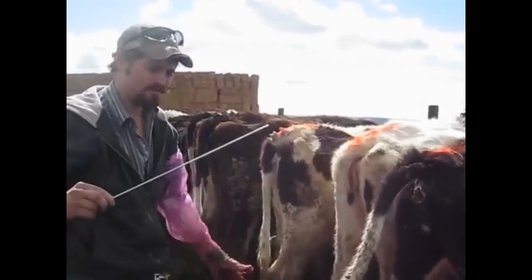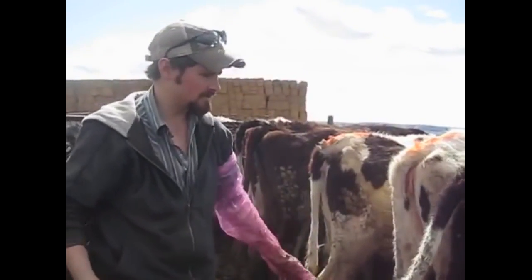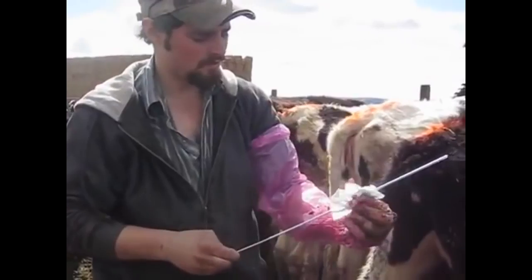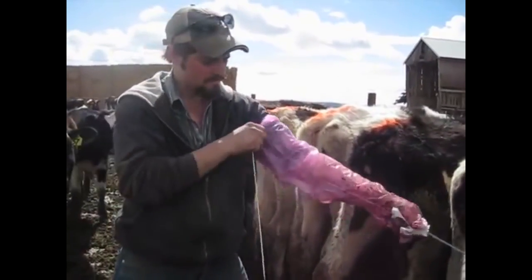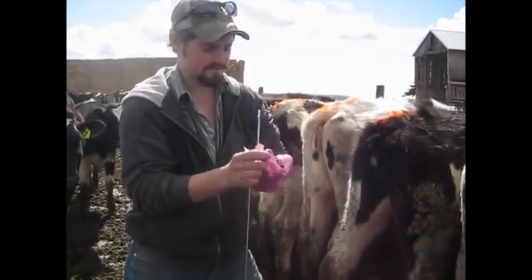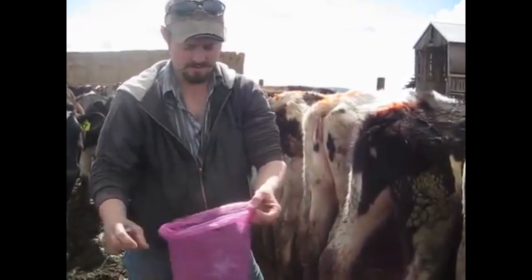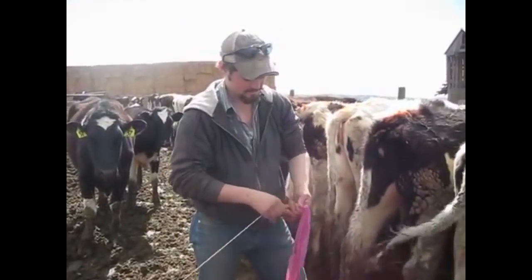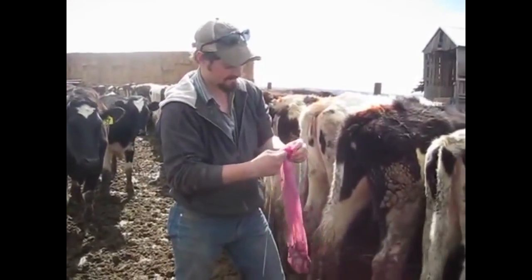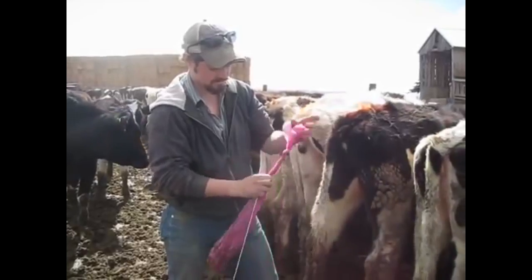Pull it out. Make sure you hit the right hole. Close everything up. Pull your sheath off by just unscrewing it like so. Pull your sleeve off. Squeeze the air out. Tie it off. And you're done.